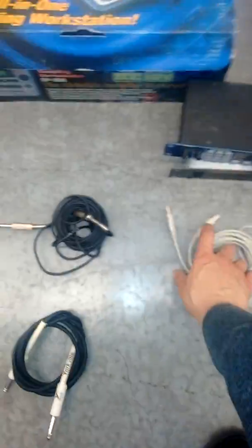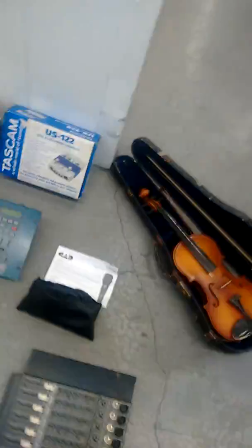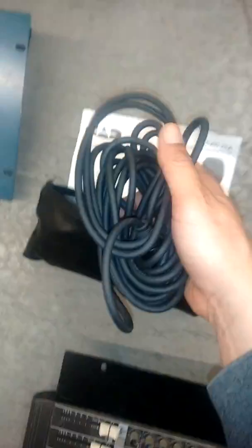I've got some USB to device adapter cables as well. Also a CAD 25A microphone and a microphone cable — that's valuable too.